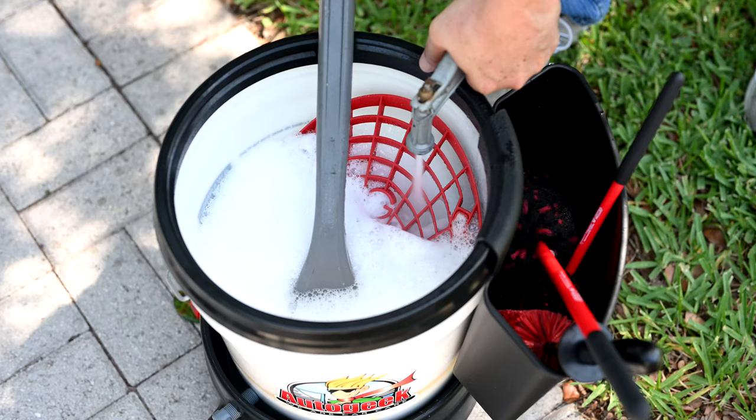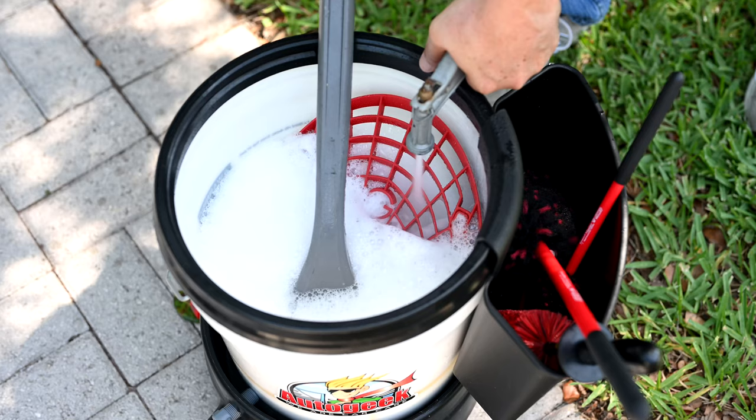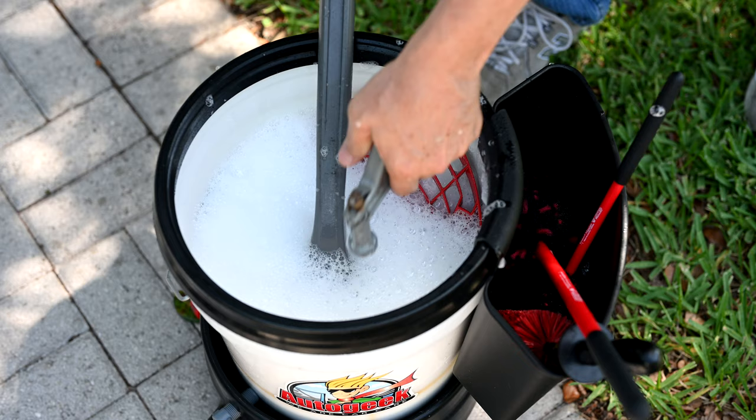So once we've sprayed it and allowed it to dwell a few minutes, then we'll hit it with an aggressive stream of water and we'll also hit it with the brushes too.